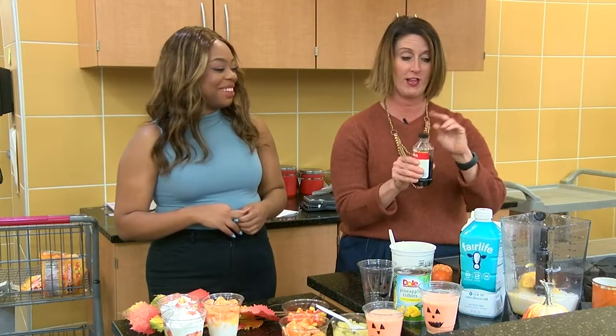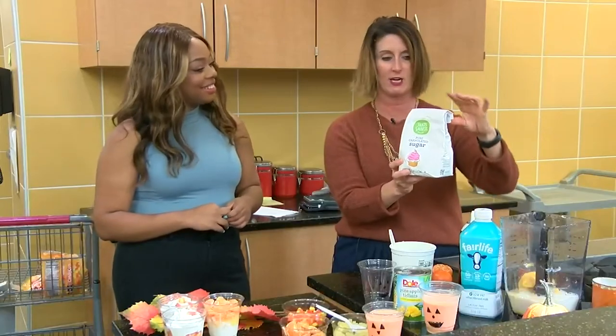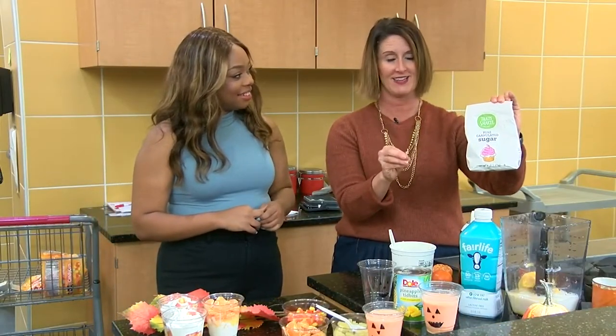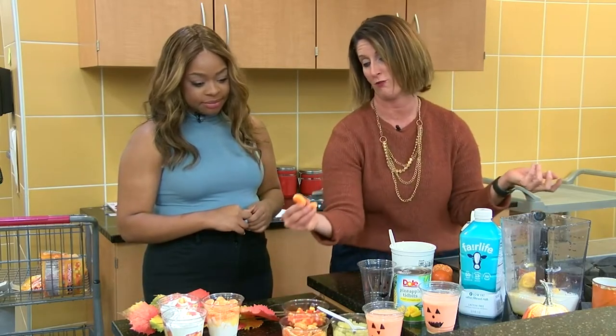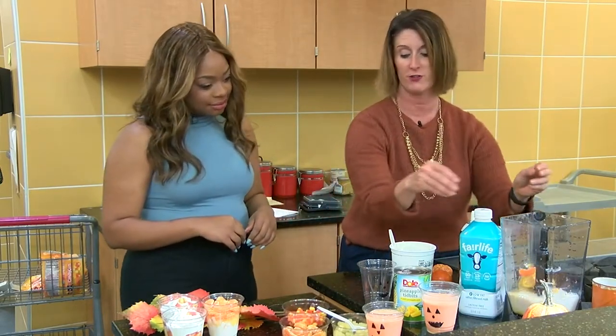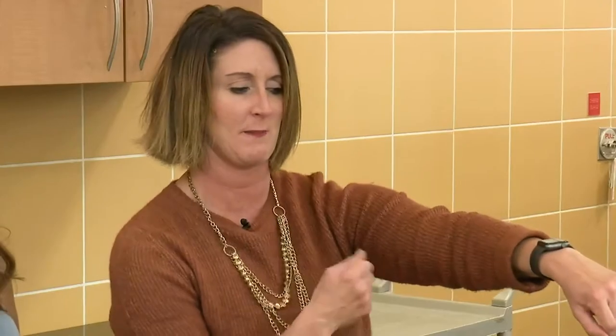We're going to add some vanilla to give it a little flavor. The recipe does call for sugar, and while it's not terrible, I don't think it needs a full quarter cup as it calls for. You can also take any of your leftover orange segments and throw those in as well for just a little bit of extra fruit. From there, lid goes on, you blend it up.